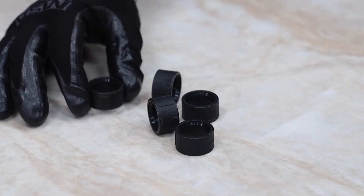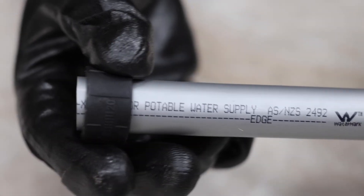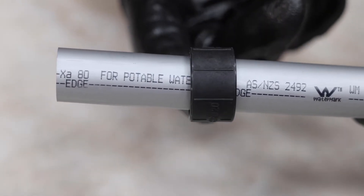The next step is to place the Rehau edge compression sleeve over the pipe. Rehau edge sleeves are indicated by these lines.